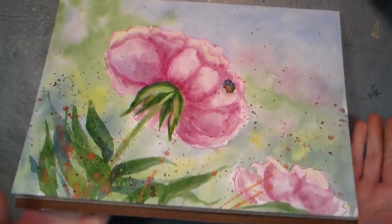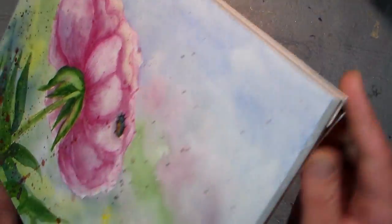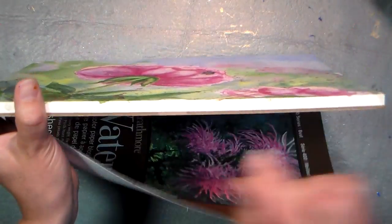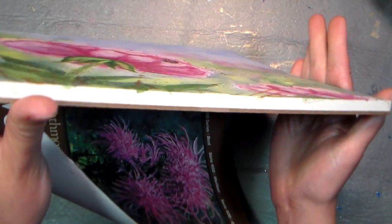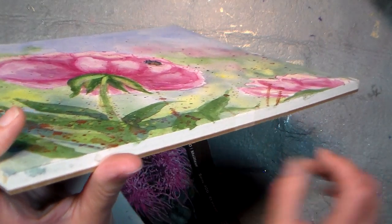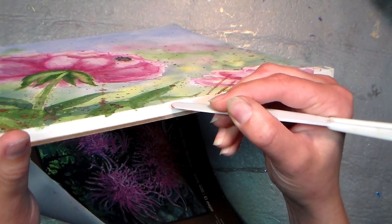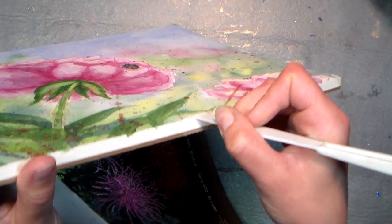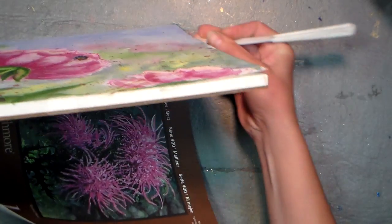When you finish your painting and you want to take it off, look all the way around because it's in different places on different blocks, but this one's right here in the middle in the front. You'll see a little spot where it's not taped down — right there in the middle it's not held down. Then you take a palette knife, credit card, or something you can get in there that's not too sharp because you don't want to slice through your paper, and you just go around the edge and separate it from the top.